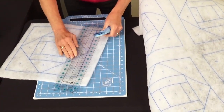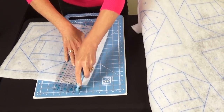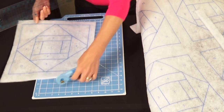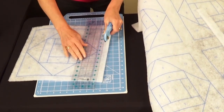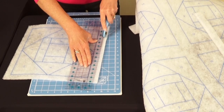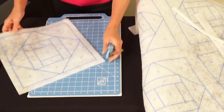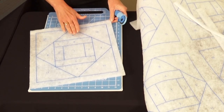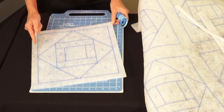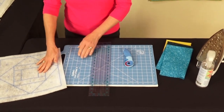This is a polyester batting with the design printed on one side and a fusible on the other side. Continue cutting until all six squares are cut out with a one-inch margin on each border edge.